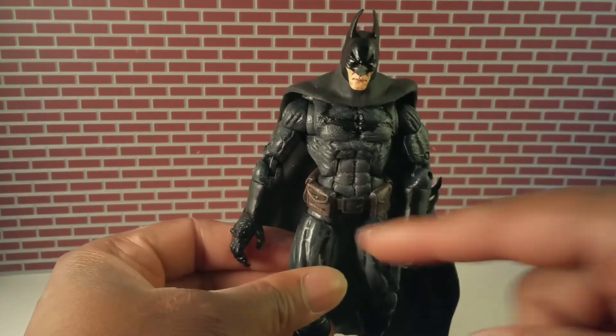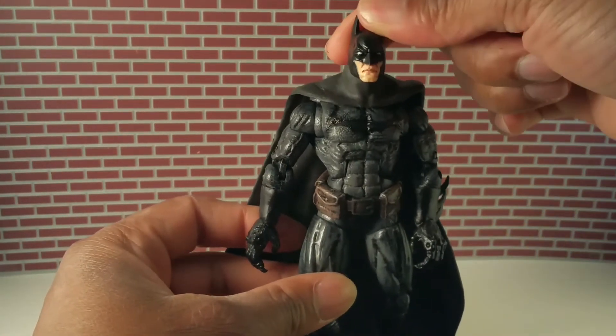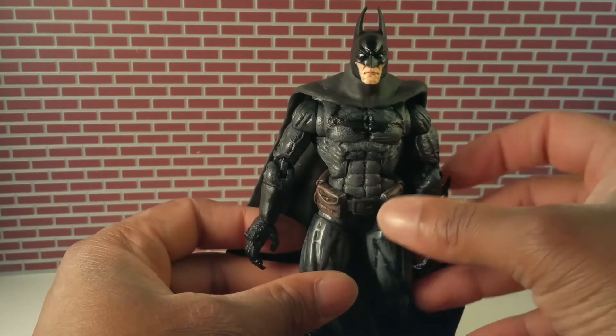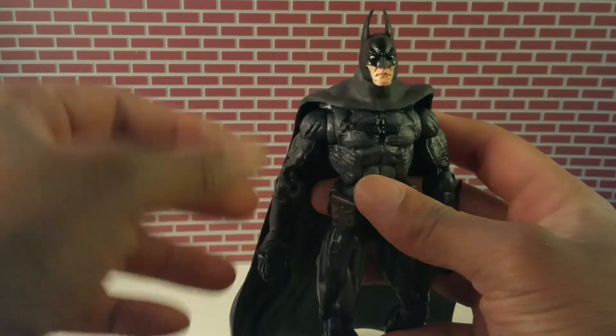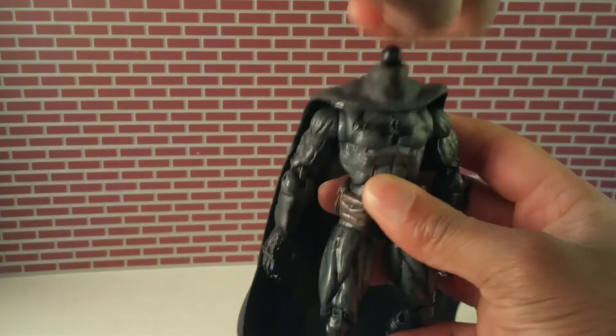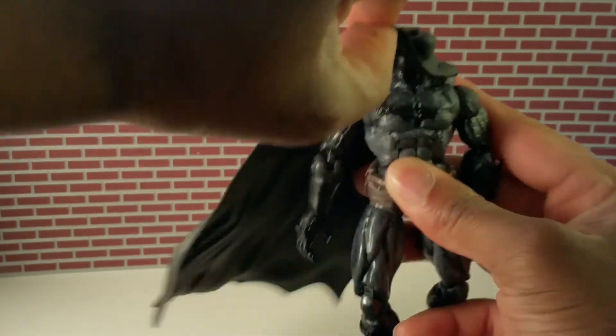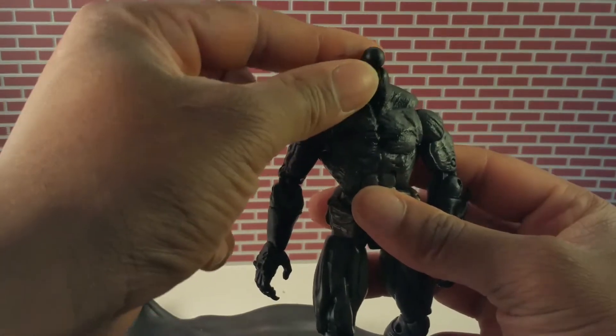Other than the spikes here and here, the cape and the head are from the Arkham Asylum Batman — I think it was the second series, the one that was really flexible, but not flexible enough, so he had to be parted out. What I used was the ball peg from Captain America.